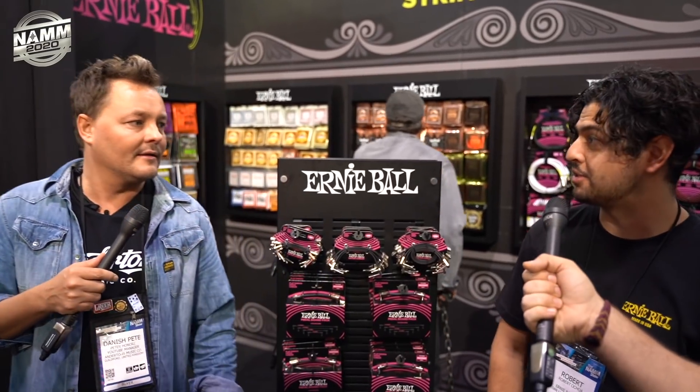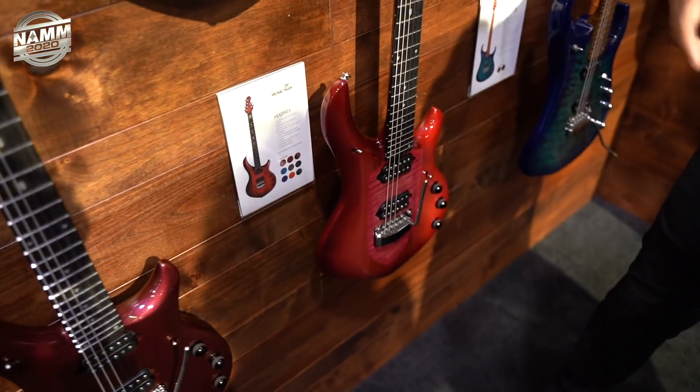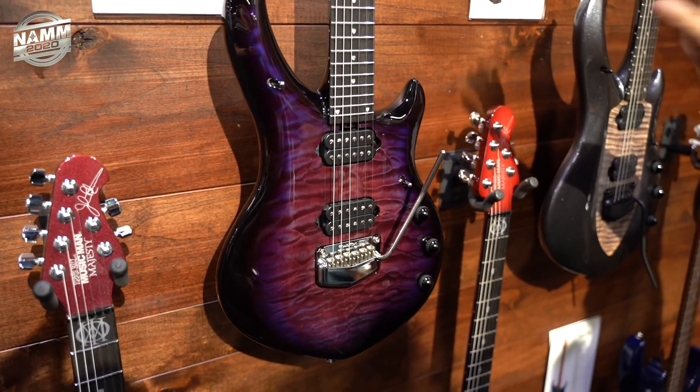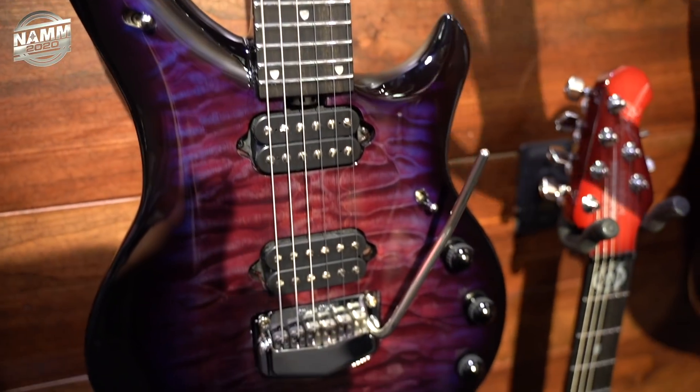Let's have a quick look at the limited Majesty. Besides having new finish options like Ember Glow, Pink Sand, Red Phoenix, and Smoked Pearl, there's a special Purple Nebula — only 200 of these will be made globally. Six and seven string versions are available, and this features a giant quilt top.